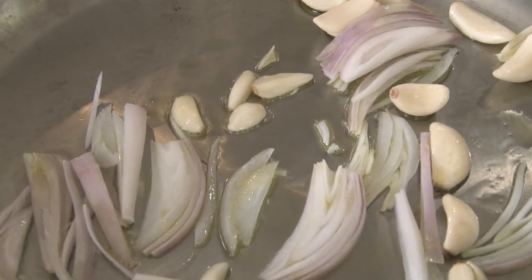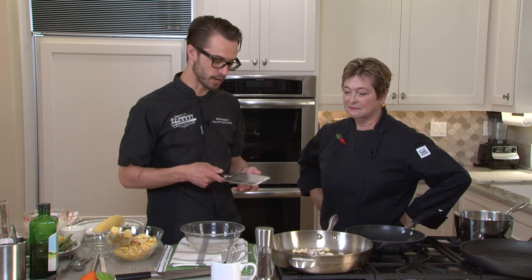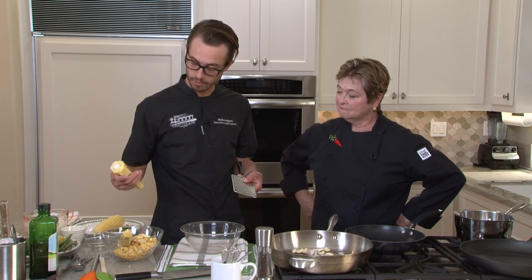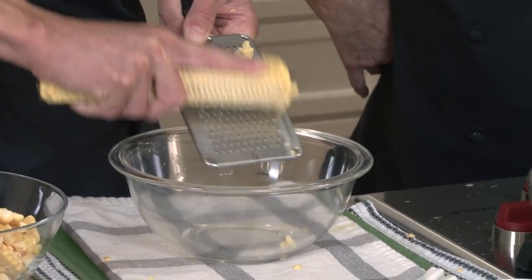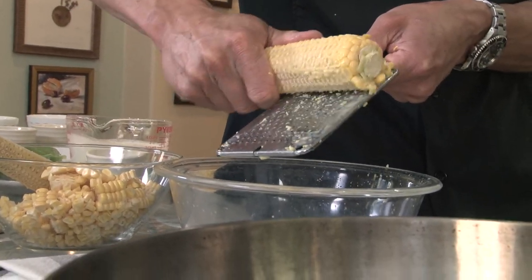One large shallot. Let it get some nice color. In the meantime, we're going to make some corn milk. We're going to take a box grater or a little hand grater — it doesn't really matter, whatever you've got available at home. Just go ahead and grate it up, and that will get you that nice additional corn sweetness.